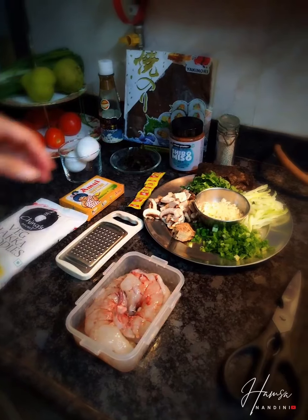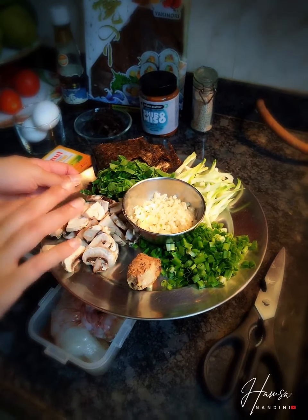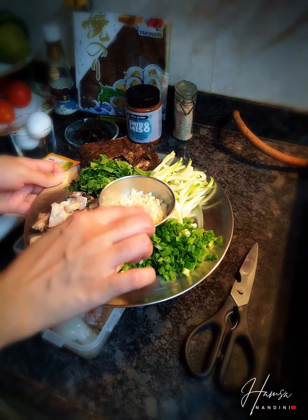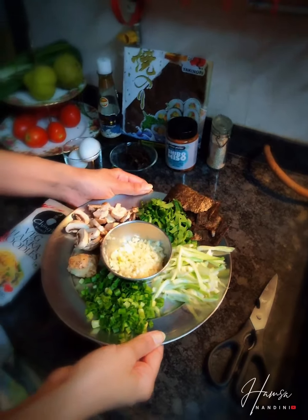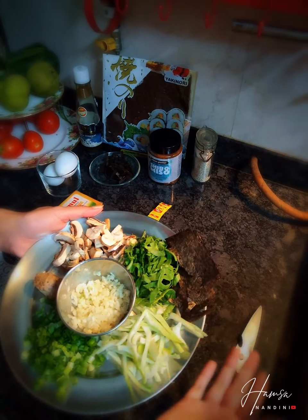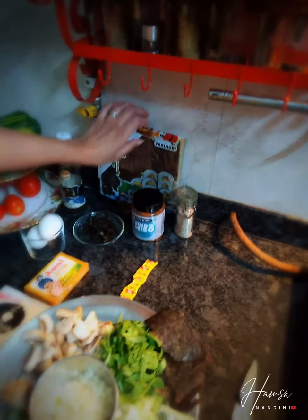I've just chopped a few vegetables from what was in my kitchen. I had some button mushrooms, spring onion, ginger, garlic, and bok choy. If you don't have bok choy, that's perfectly fine — you can use cabbage, beans, carrots, anything that's there in your kitchen. These are nori sheets, which is seaweed — optional, but available in most local stores.